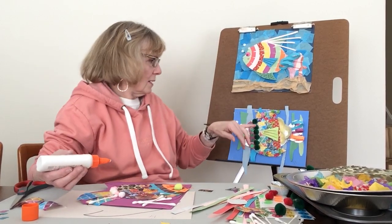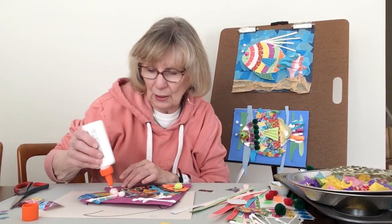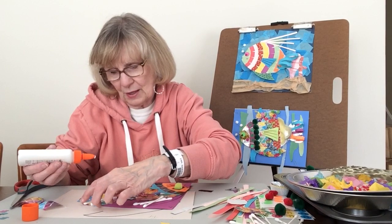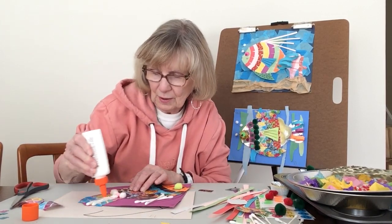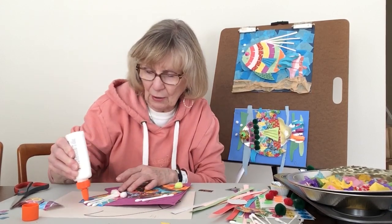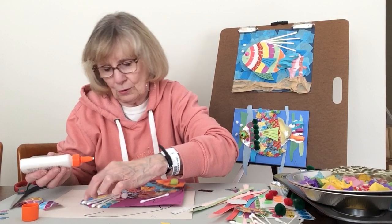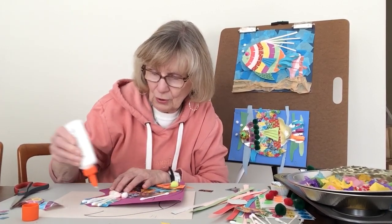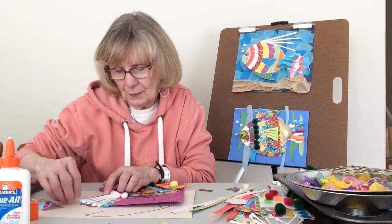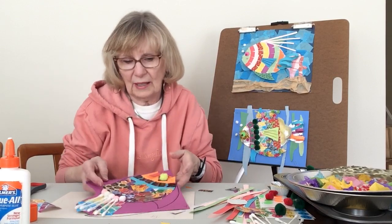We'll just lay the q-tips in. This will have to sit and dry for a little bit — if I pick this up now, the weight of the q-tip is going to fall off and the glue will just dry in a lump. The good thing about Elmer's glue is it dries clear and you don't know where it was when you started. I'll gently hold that up and you can sort of see how it's coming, but we'll let that dry.